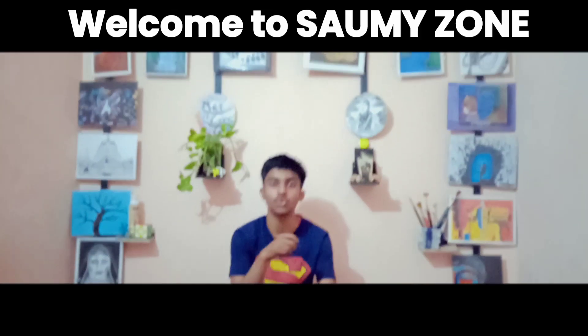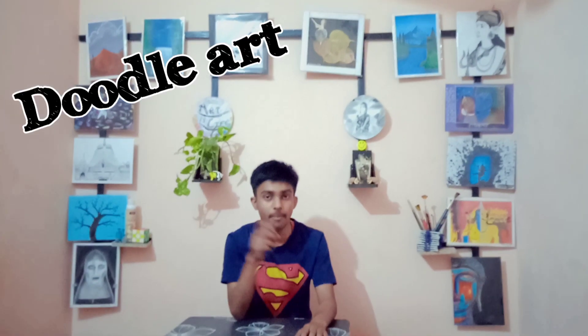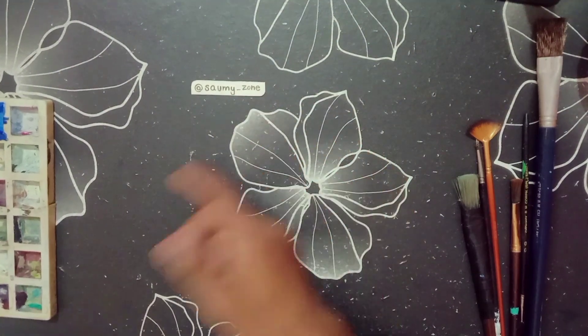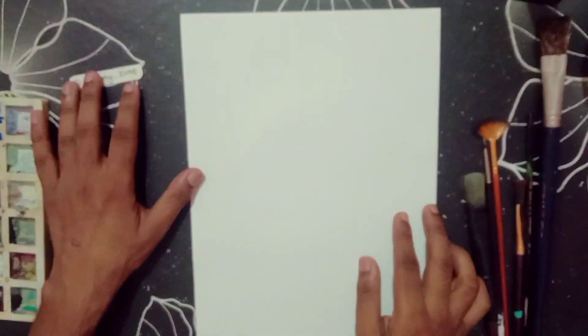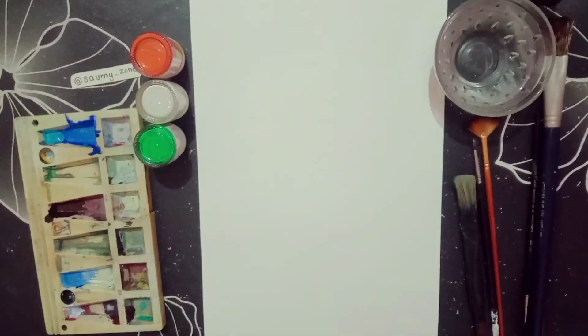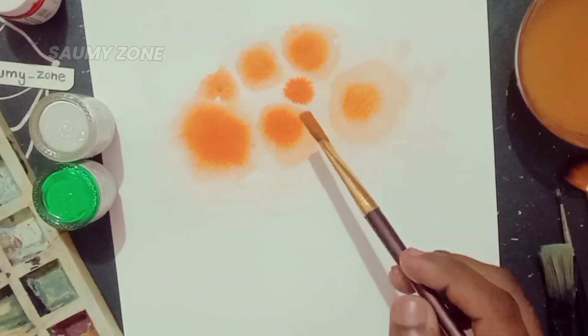Hello friends, welcome to Saumy Zone. Today we will try doodle art of Chandrayaan-3, including paint, pencil, and pen. First, let's take a seat, brush, water, and acrylic colors. For giving a cloudy look, we will apply acrylic color in this style.